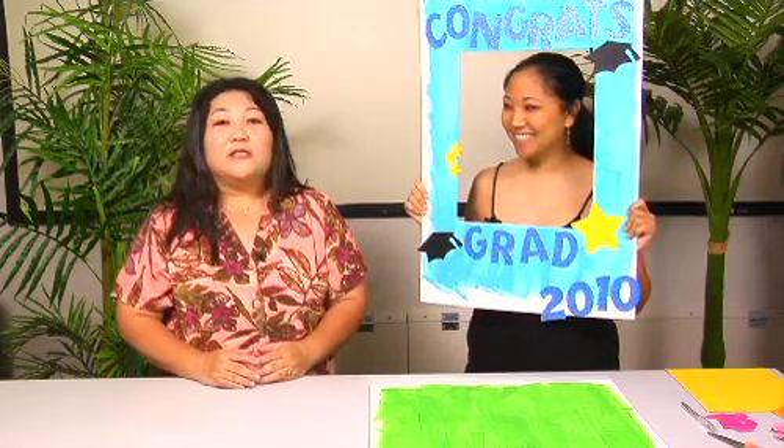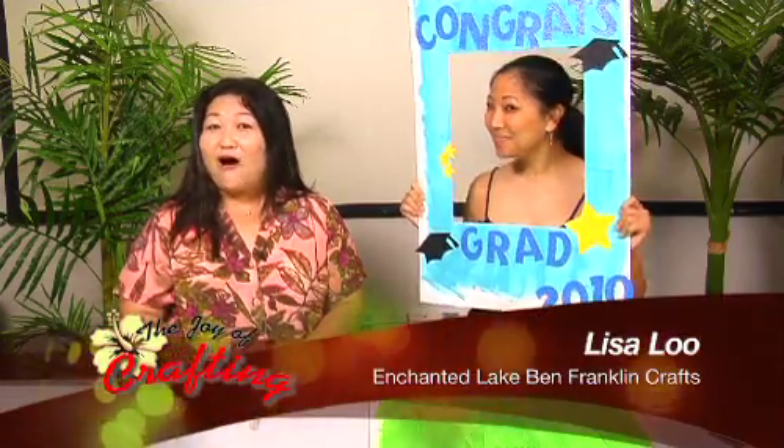Aloha, and welcome to the Joy of Crafting, brought to you by Ben Franklin Crafts. We're getting ready for graduation because graduations are pretty early this year, so we have a special guest. We have Lisa Liu, all the way from in town at Lake Ben Franklin, and she has a really great project.